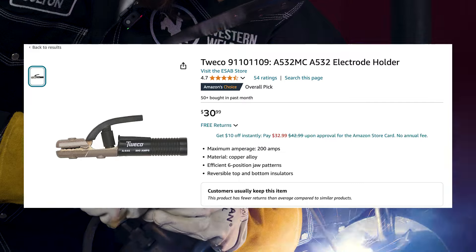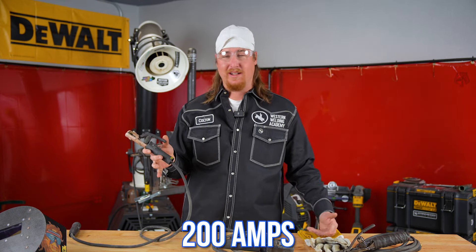So we have the Tweco right here, $30 every day on Amazon. This is a great stinger — it's insulated, pretty cost efficient, so it's something great to start off with. They're insulated so you don't have to worry about laying it down on your material and arcing out. A lot of jobs do require insulated stingers. This one right here is actually a 200 amp stinger, and they make them all the way to like 600 amps. They do get bigger as you go on and can handle more amperages.